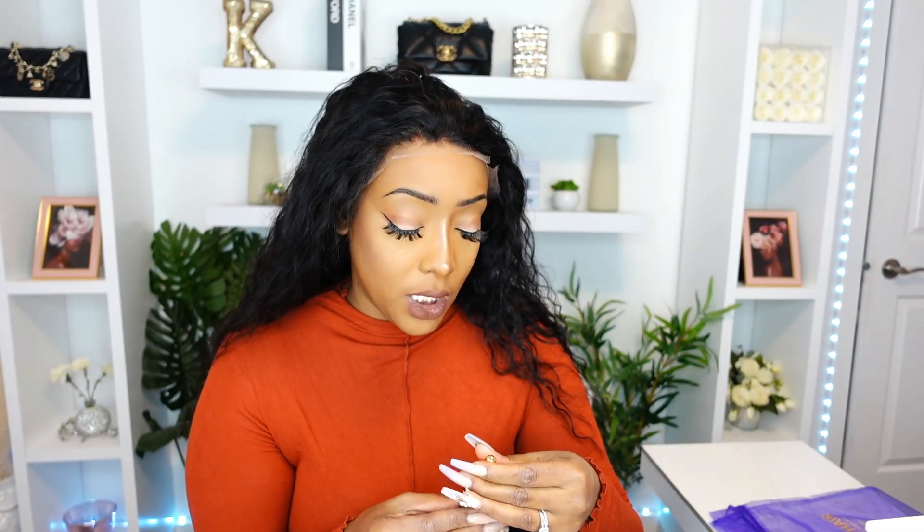For today's install I think what we're going to do is a no baby hair look. What I'm gonna be using today is this Ebon Wonder lace bond lace adhesive. I'm not gonna do too many layers because I do have a few other reviews to do after this, so I can't keep it on forever. But I think we're just gonna go for the glue install today.